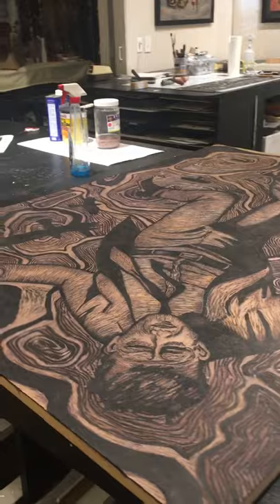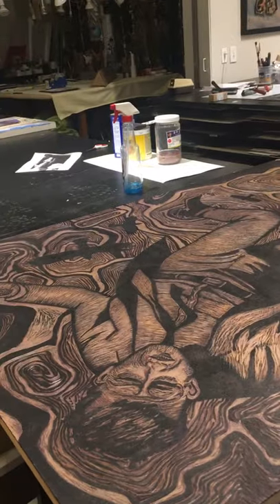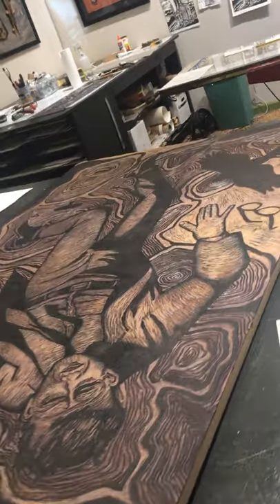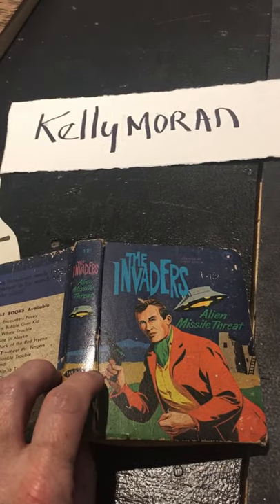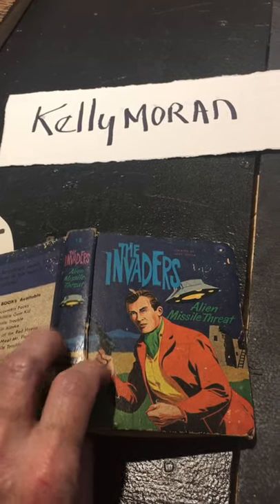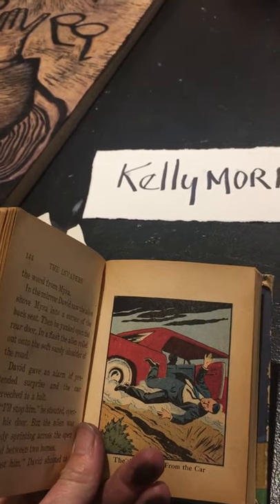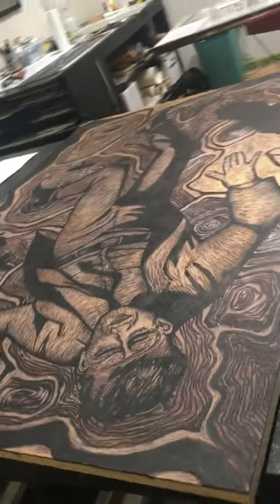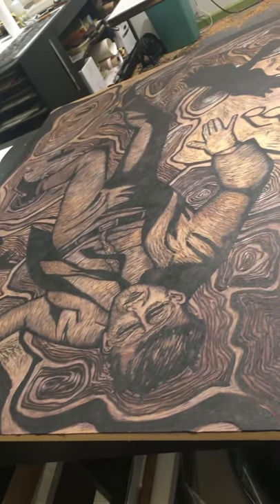This piece here in front of you, it's upside down — well actually he's a falling figure so he's not really upside down. He is a woodcut and I like to find drawings and use them in my work. This is one of my favorite little books. It has these beautiful little drawings in it: The Invaders Alien Missile Threat. There he is, falling out of the car. I borrowed him and I made him falling out of the sky, and he has birds around him and he lost his glasses.